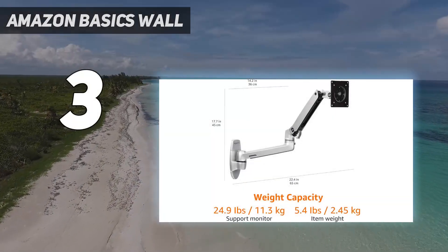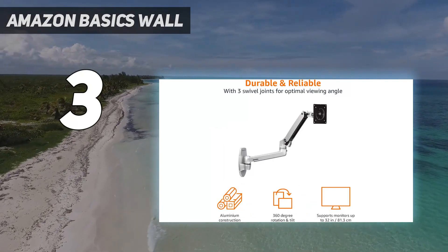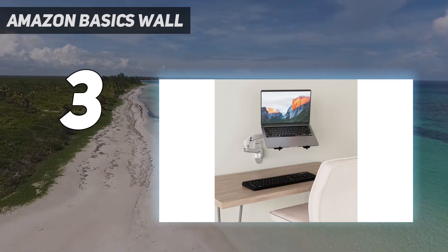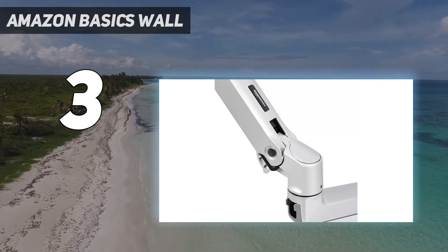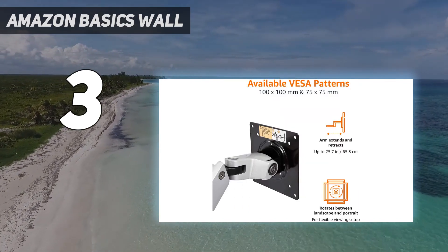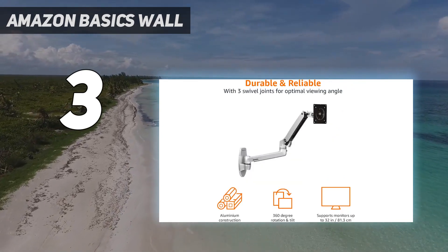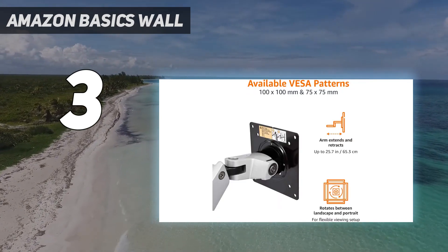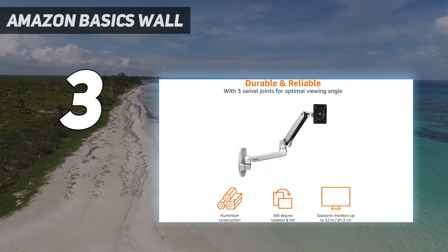At number three, the Amazon Basics wall mount. The Amazon Basics single monitor stand is an excellent choice for those seeking an affordable yet reliable option to enhance their workstation. Despite its budget-friendly price, this monitor stand offers impressive functionality and durability. It provides a sturdy base for your monitor, keeping it securely in place while freeing up valuable desk space. The stand accommodates most monitors up to 32 inches and supports a weight capacity of up to 25 pounds, making it suitable for a wide range of displays.